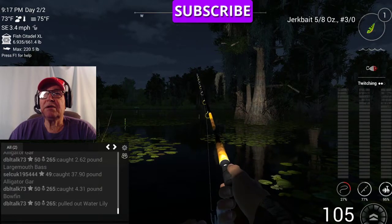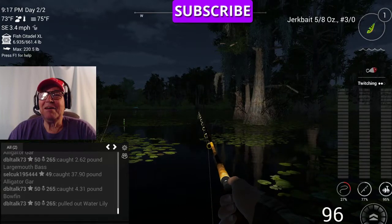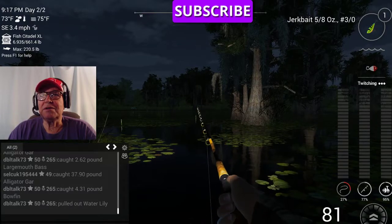I wish I'd been recording when I caught that uni. That was just practice — that figures. I caught it at 9:42.